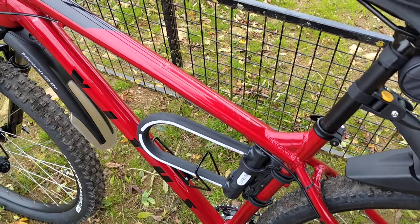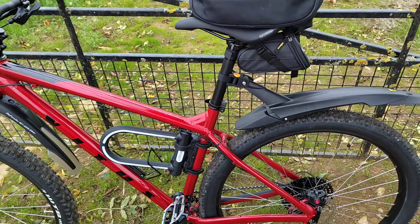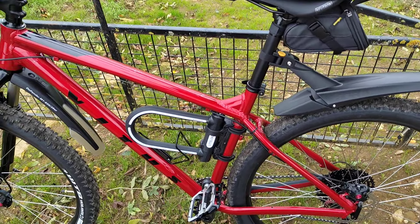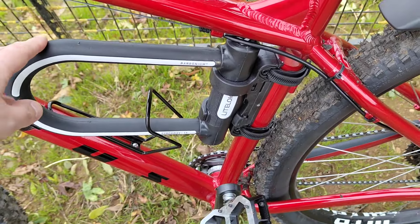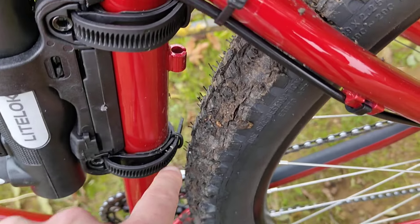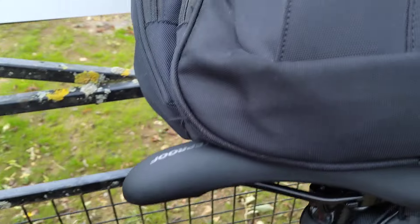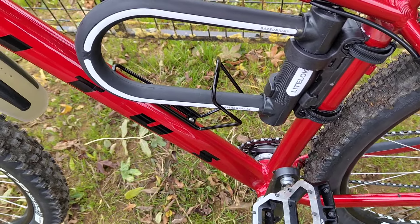I also bought the Litelok X1 - I've already done a video on that. I justified the price because I also have a motorbike and it'll be ideal for that as well. I thought it would rattle like mad but I'm about an hour into the ride and it hasn't moved an inch, so really good. You just have to be careful not to let it touch the tyres, and I just thread it through this bottle cage. Doesn't rattle, doesn't move - really happy with it.